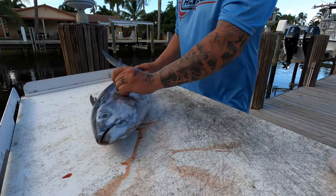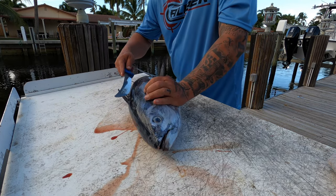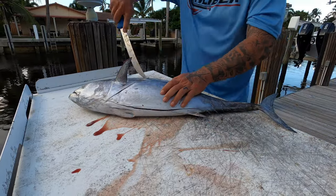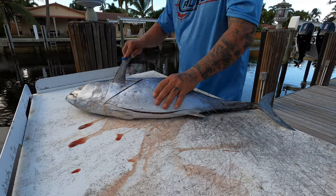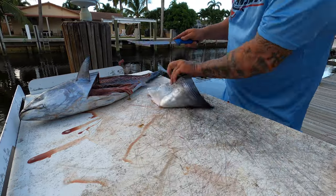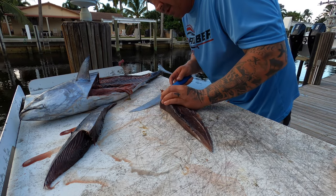We're going to cut our bonita. The belly area down here is the best part for a swordfish bait — it's nice and soft. So we're going to fillet this sucker. This is the part we want. We need to get rid of the excess meat, but we want to leave a little bit of meat on there.